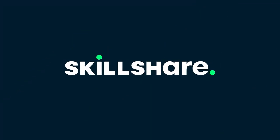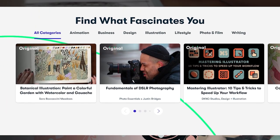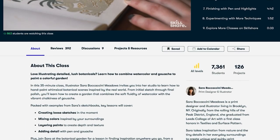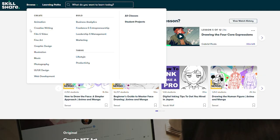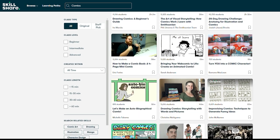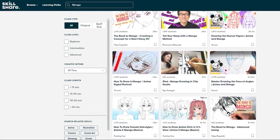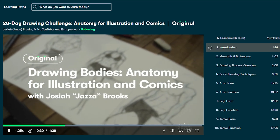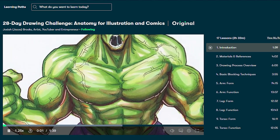This video is proudly brought to you by Skillshare. Skillshare is an online learning community with thousands of online classes for anyone who loves learning and wants to explore their creativity. Skillshare is the perfect place to get inspired, learn new skills, and put them to work in impactful ways. Skillshare classes range from photography, illustration, graphic design, animation, freelancing, and more. For my audience, I highly recommend you check out Skillshare's classes focused on creating comics and manga. Right now I am taking the class '28 Day Drawing Challenge: Anatomy for Illustration and Comics' by popular art YouTuber Jaza.